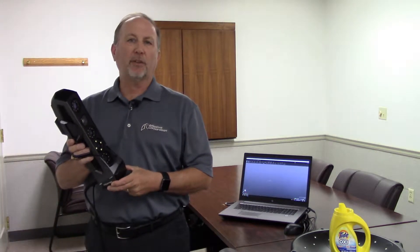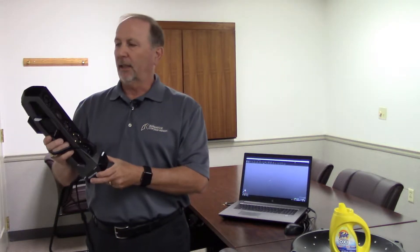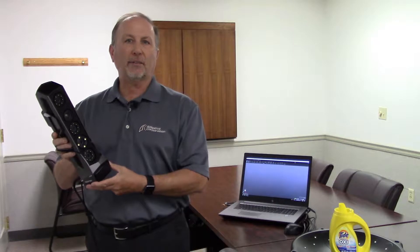Hi, my name is Frank Thomas. I'm with Adaptive Corporation. Today we're here to feature the brand new GoScan Spark by Creaform. The GoScan Spark is a white light 3D scanner. It scans color and it also scans texture.